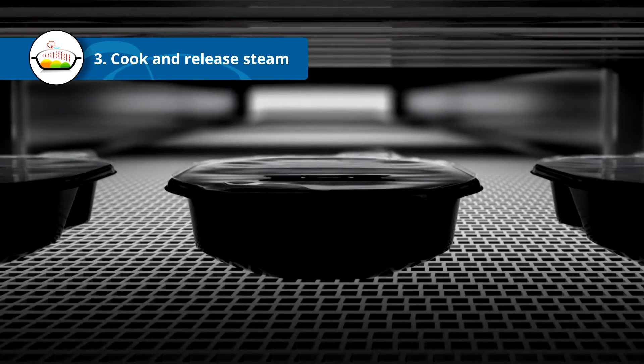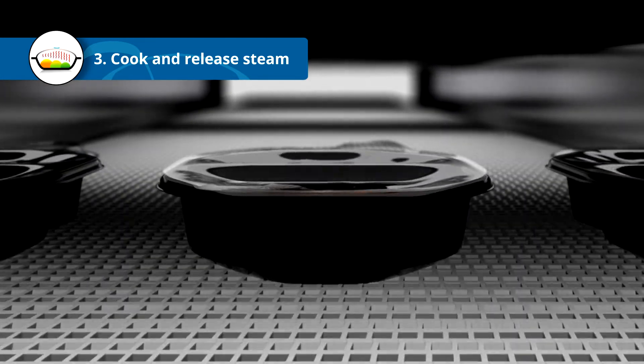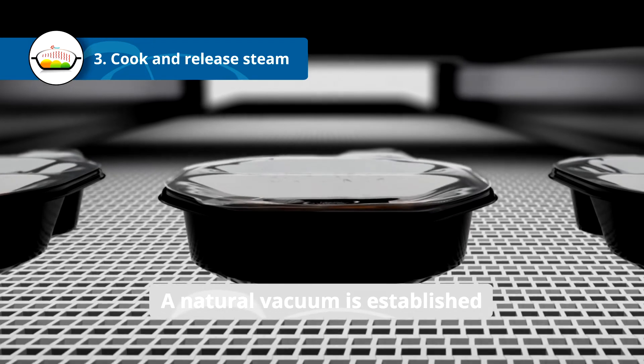The remaining steam condenses, creating under pressure in the package. A natural vacuum is established.